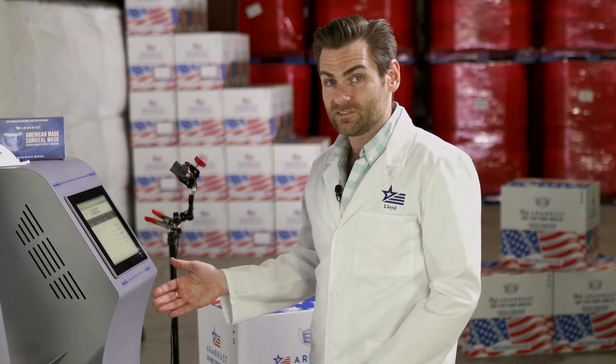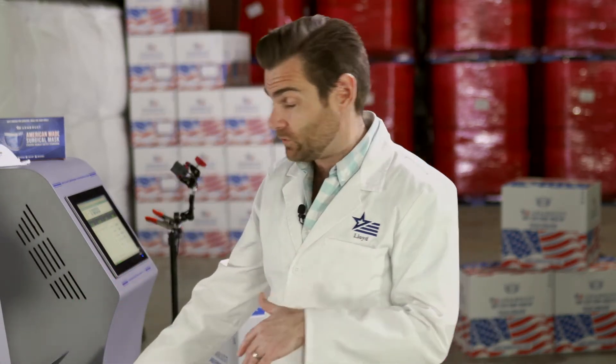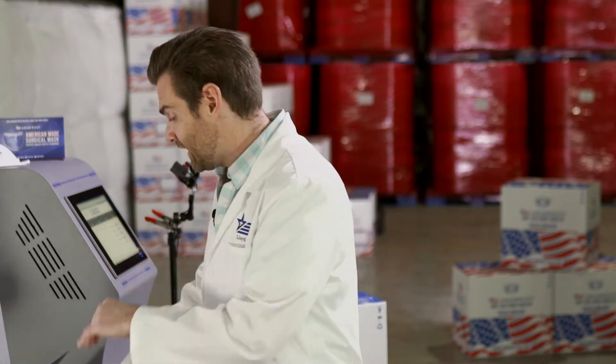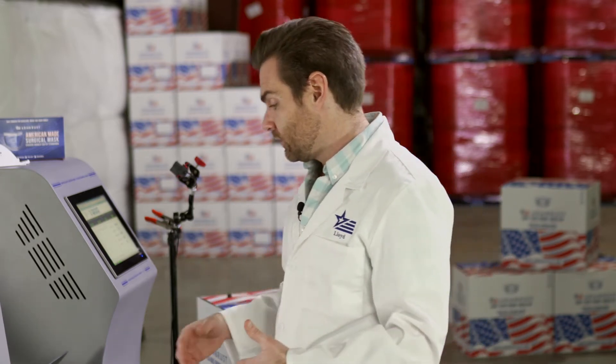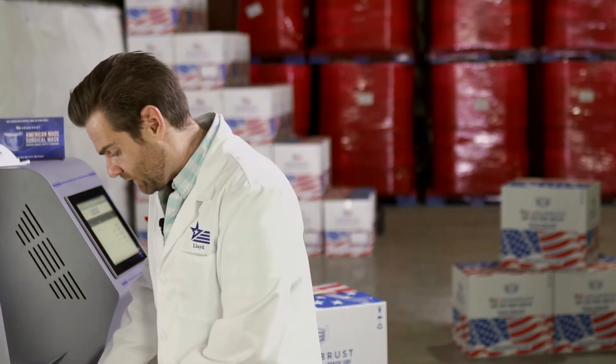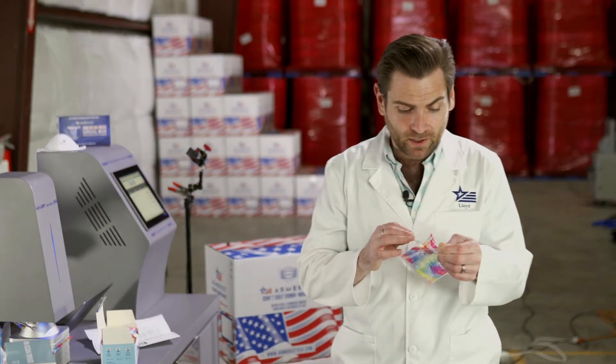So if I was going to pick between the two masks on breathability alone, I would pick the other mask. I'll link to that other video so you can see those masks from the same company, because those might be better. Let's go ahead and open this one up — it's individually packed.